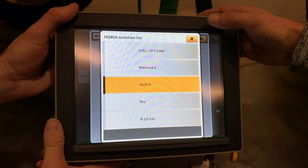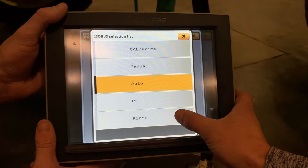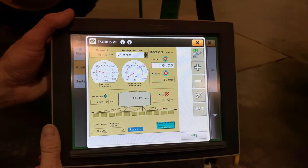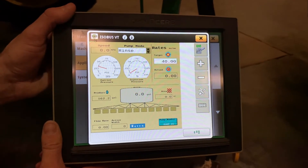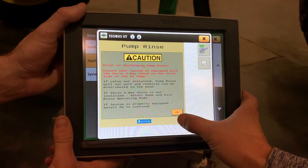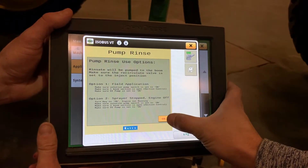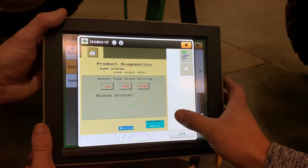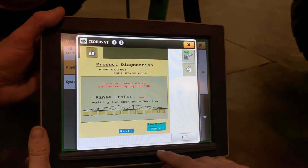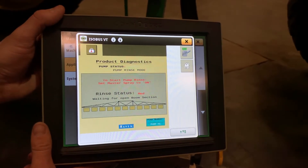With the newer direct inject systems, there is a place where you can go in and actually do an automated rinse, where it will pull water out of the rinse water tank and rinse your direct inject pump. It is done through the wrench and screwdriver icon. It will ask you your level of rinse, and to do that, you turn your master spray switch on from the armrest.